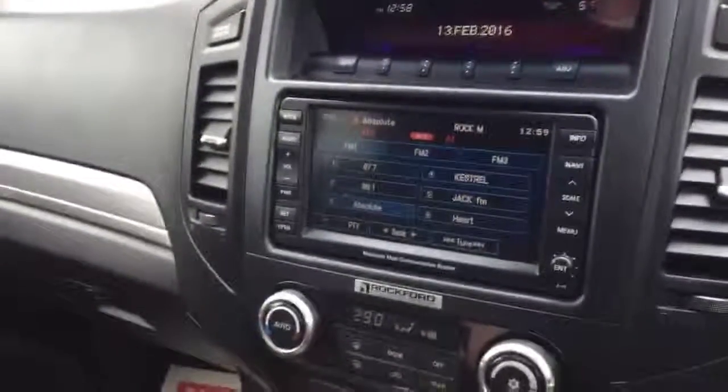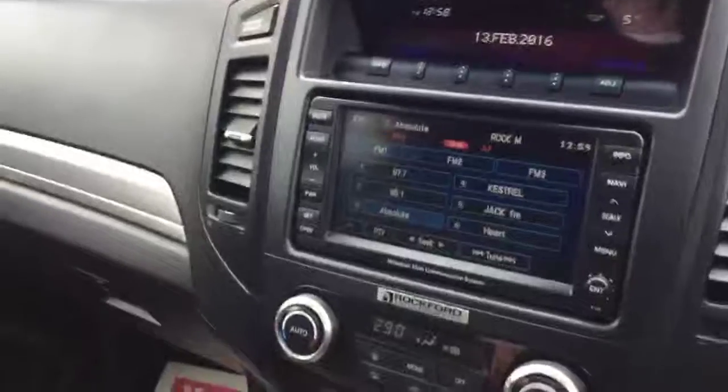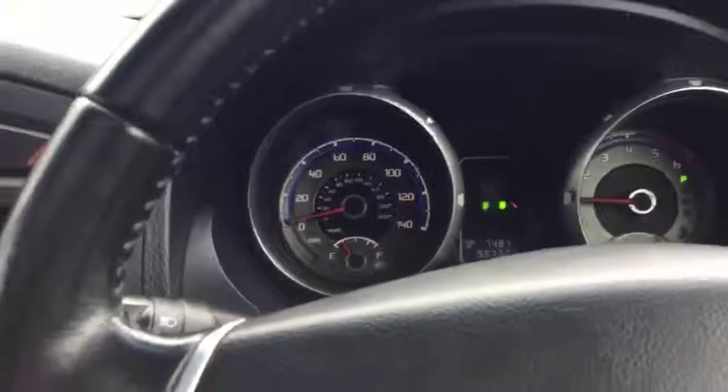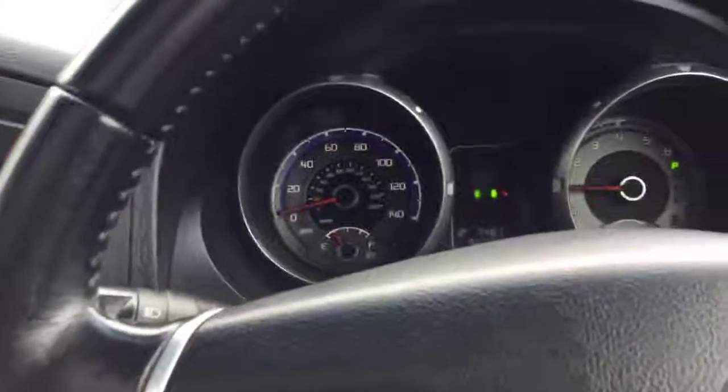It's got all the headphones there for the rear entertainment — we check all that works of course. We service the car and MOT it. We do an 82-point REC check, so everything's got to work on the car. Brakes have got to be good, tyres have got to be good. We check all the levels and change the oils and so on.